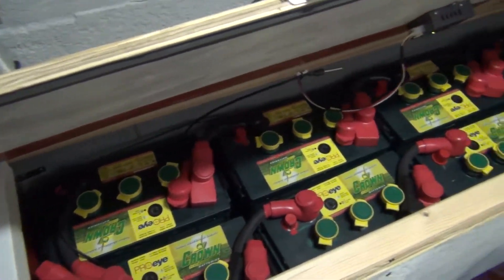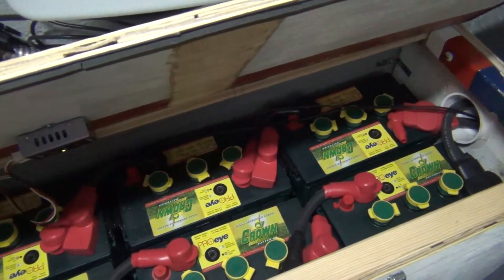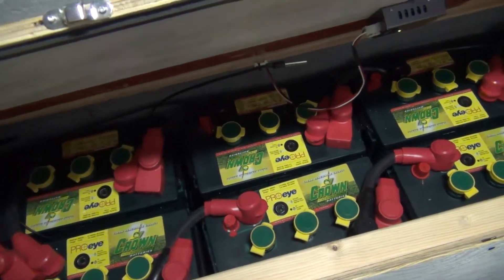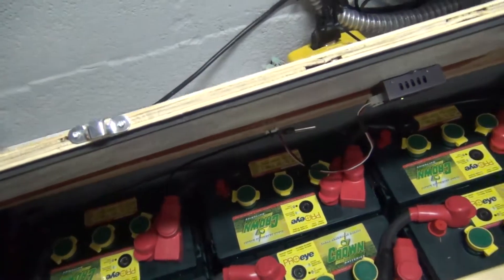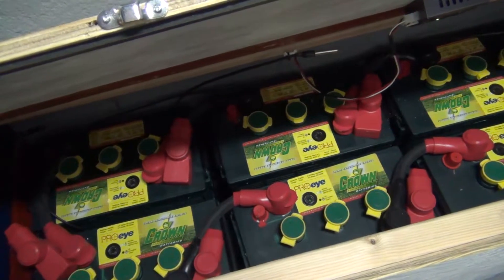And over here is the same thing — we have another string of eight 6-volt batteries, again the same type, Crown. These are 395 amp-hours at this capacity, 20-hour rate.